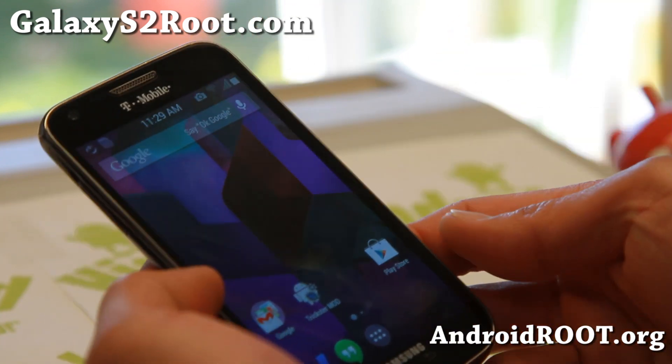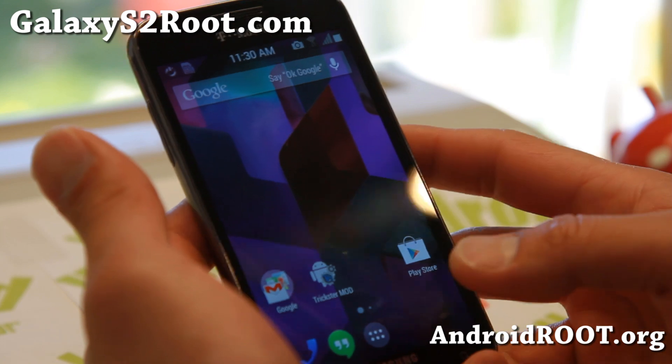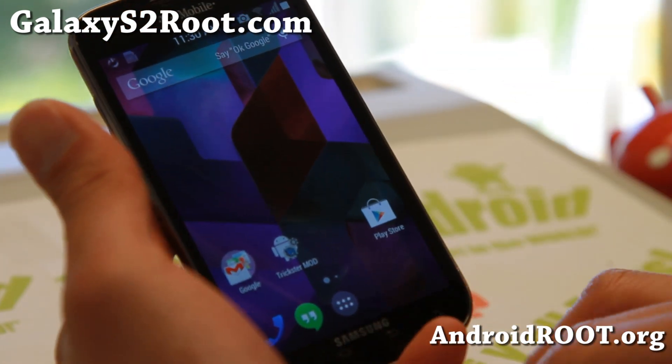Now I was going to actually feature an AOSP ROM, but none of the cameras are working correctly on those — this one does work. It is based on Android 4.1.2.